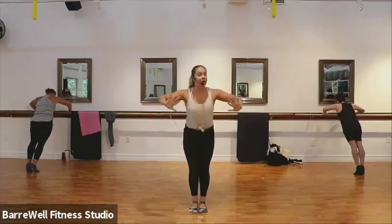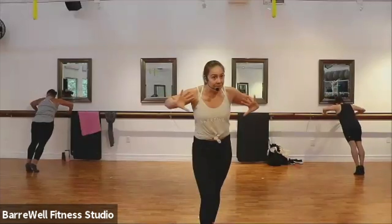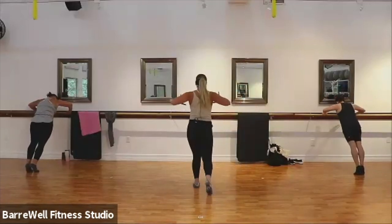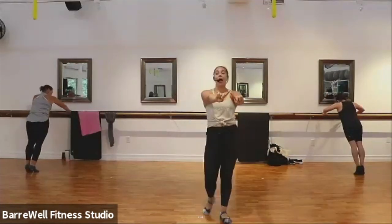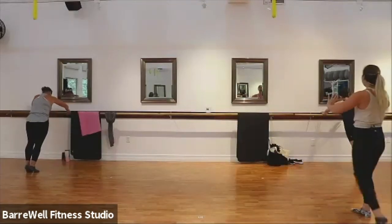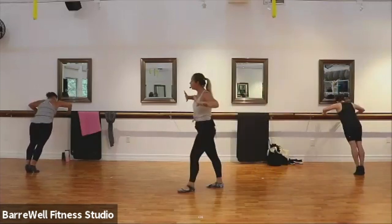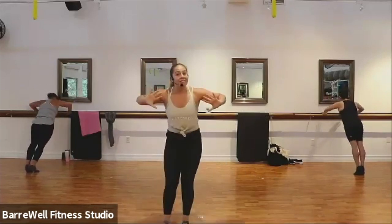We drop it down for two and squeeze up for two. Good, down for two and up. Good, two more slow just like this. Down for two and then exhale out. Good, last one. Now find your single count here — you drop it down, squeeze it up. Good. You are refining your breath as you inhale and exhale out. Just four more, for four, three, last two. Now hold it to the bottom and find your pulses here.